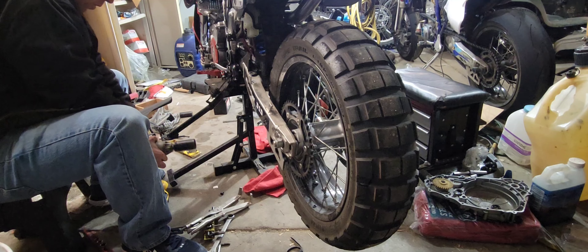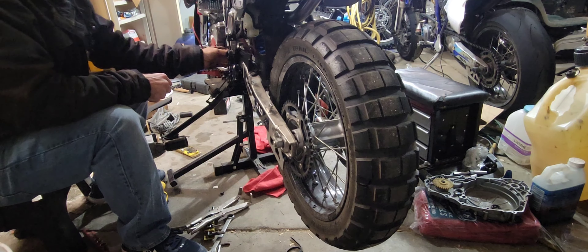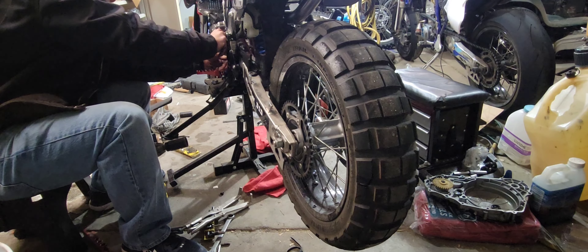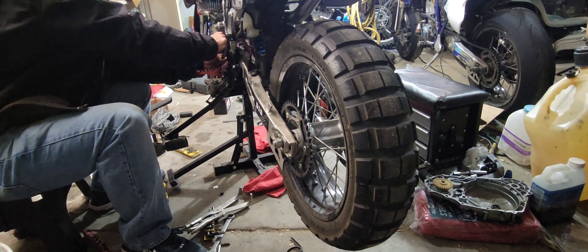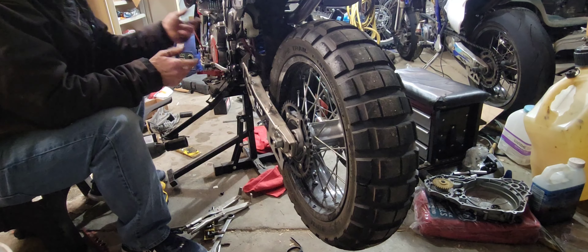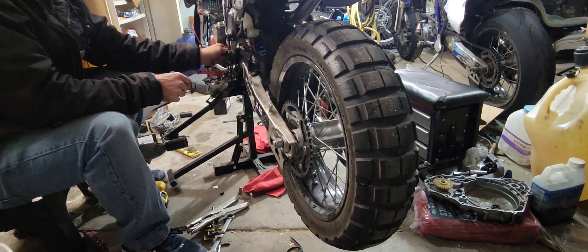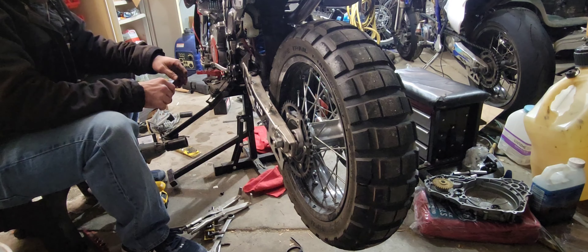This sprocket is probably perfectly fine, but we're going to replace it because we're replacing our chain — chain and sprocket change. I'm looking at our splines and they're in great shape. Take note: I didn't put this in gear. I'm spinning the counter shaft right here, no problem, nice and easy.